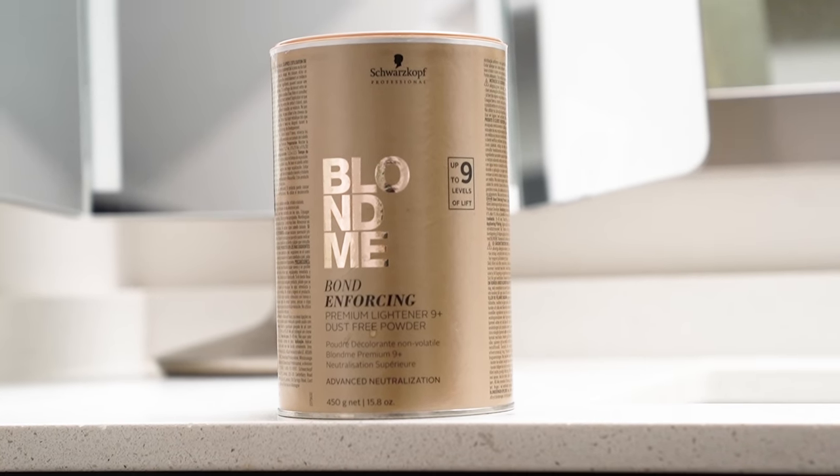Today I'm also trying out the Schwarzkopf bond enforcing bleach. Someone recommended this to me in one of my bleaching or hair dye videos and I scoured the internet and my comments trying to find who recommended it, but I can't find it anywhere. One of you guys recommended I try this bleach, and when you did I added it to my Amazon shopping cart and eventually decided to buy it and try it. This should help with the lift, and we'll also see how well the bond reinforcer works.